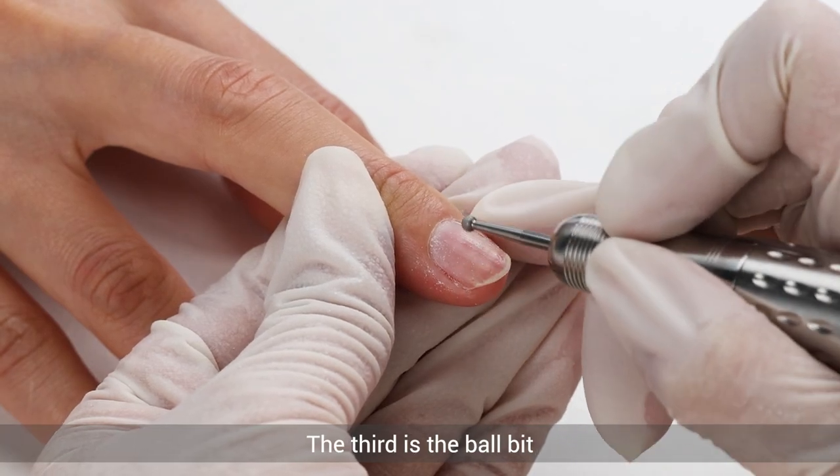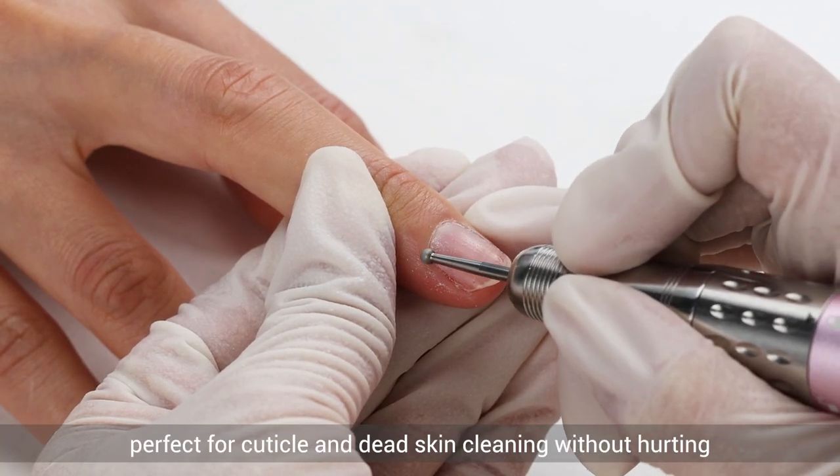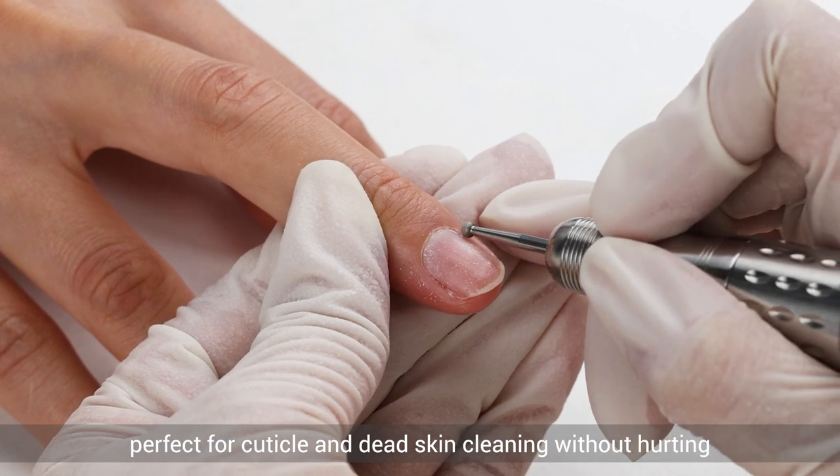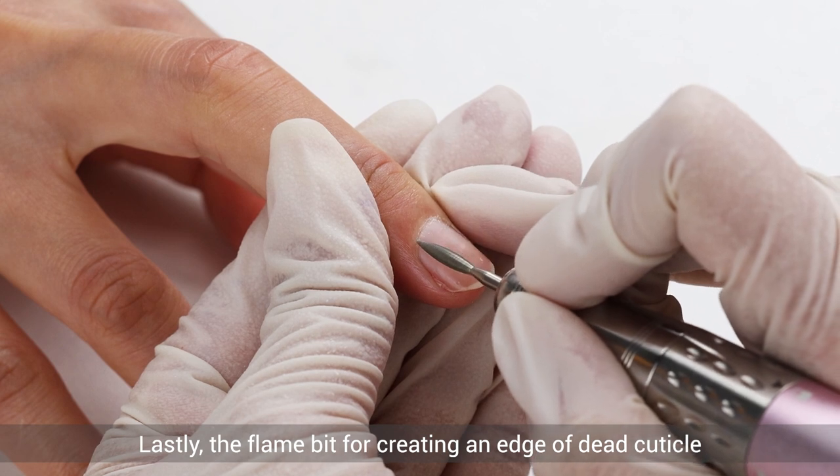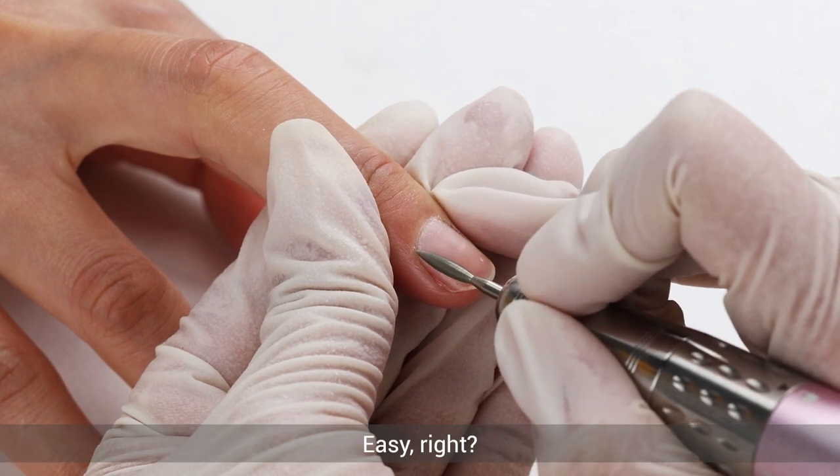The third bit is the ball bit, perfect for cuticle and dead skin clearing without hurting. Lastly, the flame bit for creating an edge of dead cuticle. Easy, right?